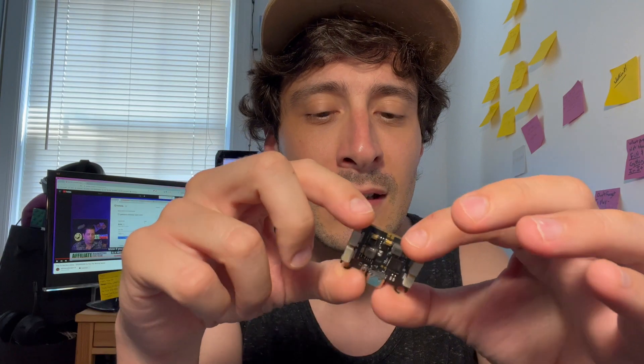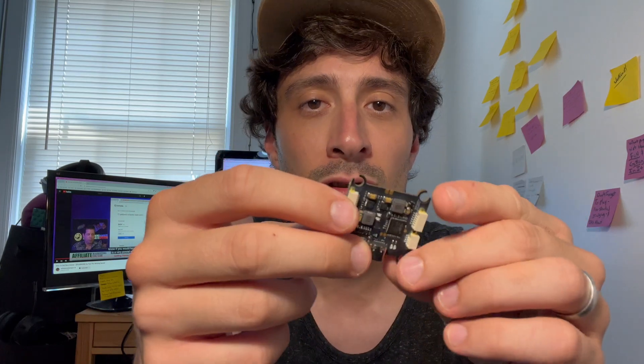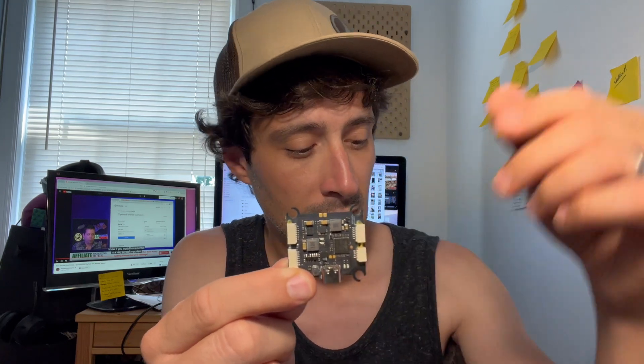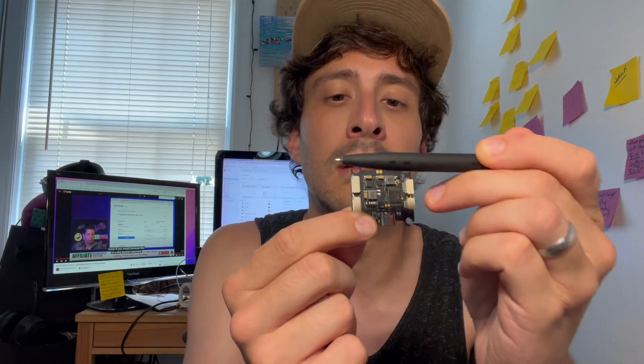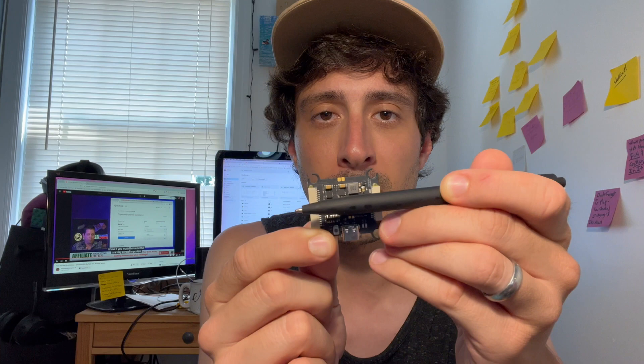When you get this board, there's no indication of what the front is, and it took a lot of trial and error to figure it out. So if you're unsure, the gyro needs to be facing up and the ESC ports need to be facing forward for it to be on the default orientation. So that means that if there was an arrow drawn going in this direction, this is what it would be printed on the board. Makes sense, I hope.